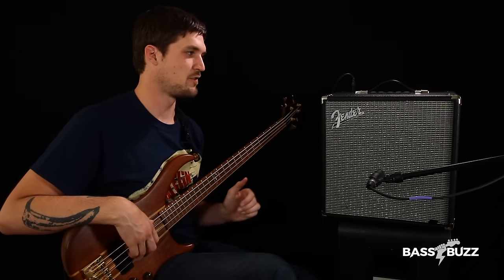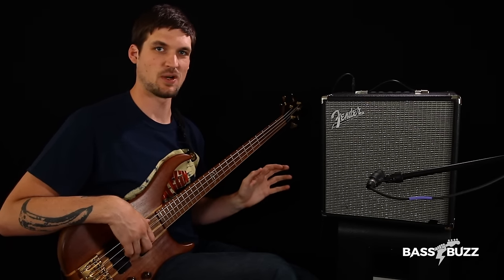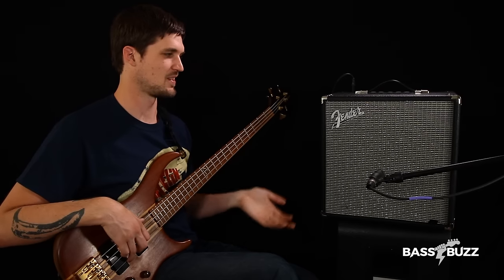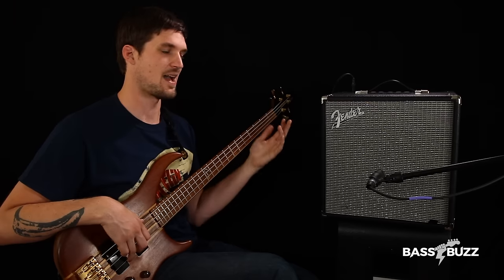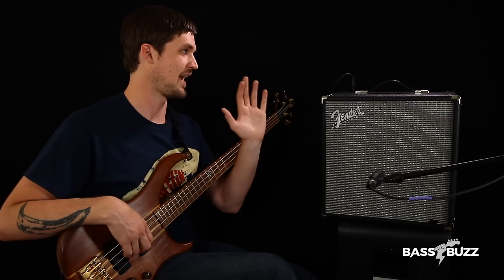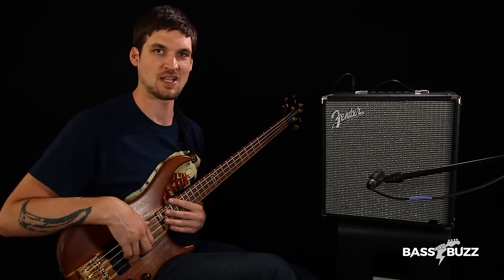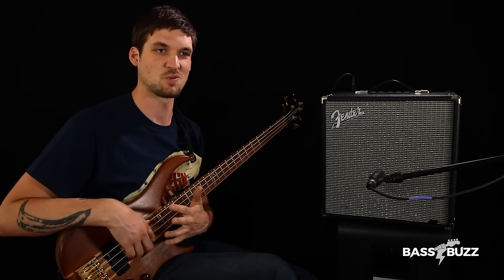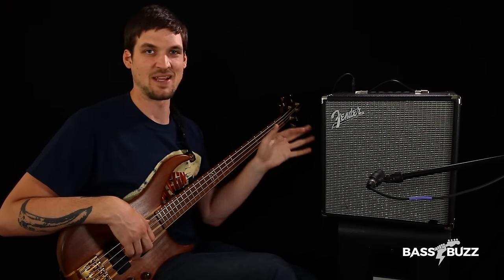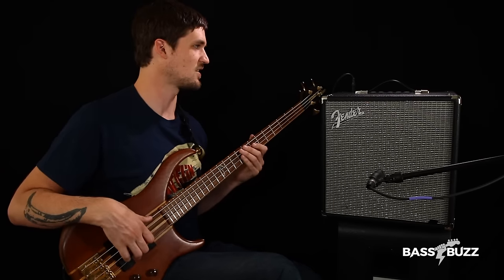And now we arrive at the Fender Rumble 40, the final amp we're looking at today. I'm really happy to report that after a few disappointing amps, this one really blew me away. I wasn't actually expecting that much — it's not exactly to my taste look-wise, and I haven't always liked Fender amps in the past. But this thing just totally knocked my socks off for the money and the tones you can get out of it. It's a really clear winner if you're looking for a good solid beginner amp that you can not only practice with, but actually take to a rehearsal and maybe even a low volume gig. I can't imagine a better amp in this price range. Let's take a closer look.